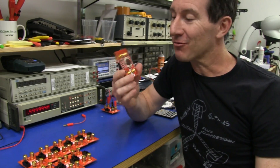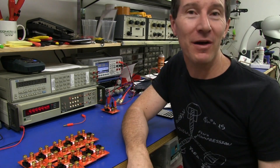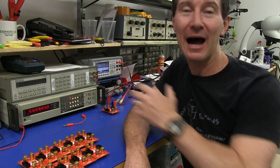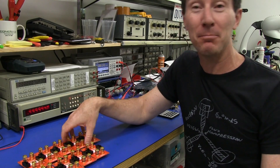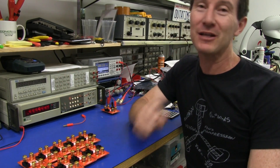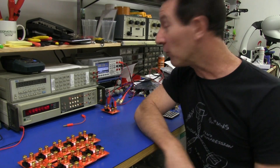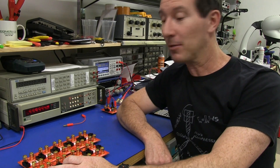In fact, I tightened up the spec to half of the 0.05%, or 0.025%, and almost all of them on all ranges still made it within that tighter spec. So beautiful. That is the first 10, and then I've got another couple of panels to go.